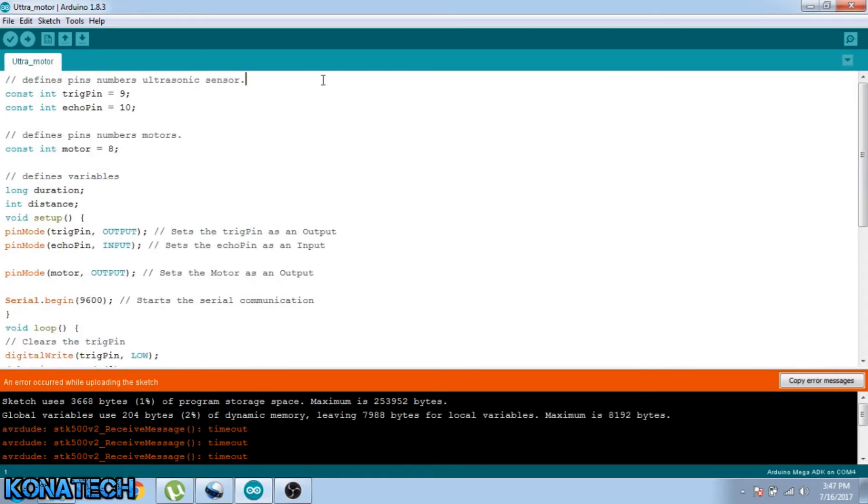Hi guys, this is the code side of the project. Basically I'm declaring my variables here. The trig pin is set to pin 9, echo pin to pin 10, and the motor to pin 8. I declare two variables: direction and distance. In the setup, I set my trig pin as output, echo pin as input, and motor as output.